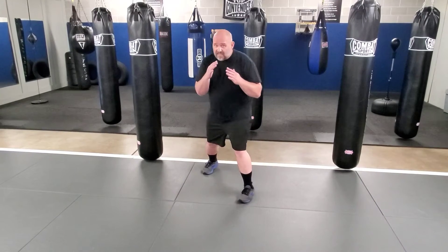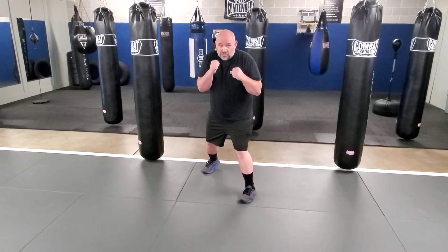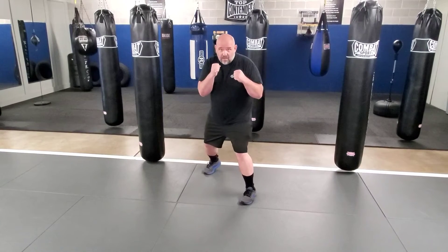Bring the hands up but keep the elbows by the sides. Make fists, then shrug the shoulders and tuck the chin. That's your basic stance.